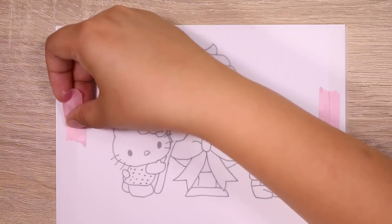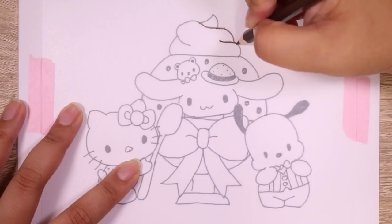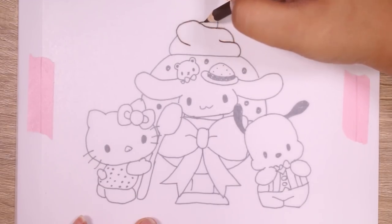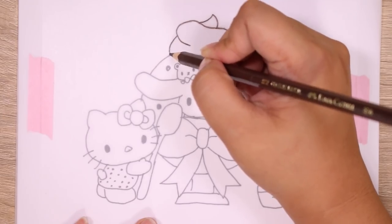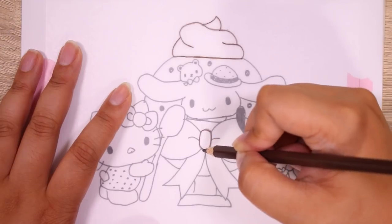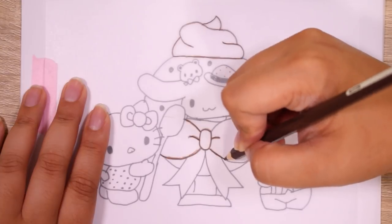Hey guys, it's Abby, and today I'm going to be making a shrink plastic piece based off of the new Chocolate Mint series that Sanrio released. I Frankensteined this piece together with the official art — that's where the characters came from — some free clip art, and the shape tool, because I cannot draw to save my life. But thankfully, Photoshop exists, and this all came together.